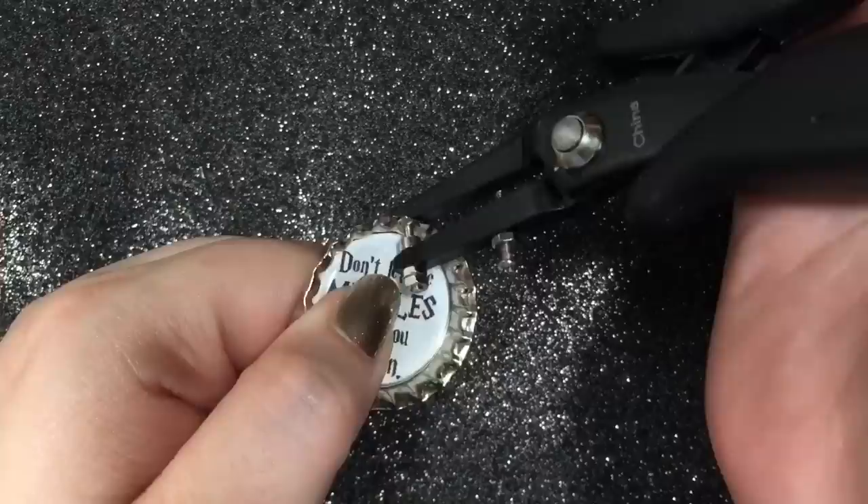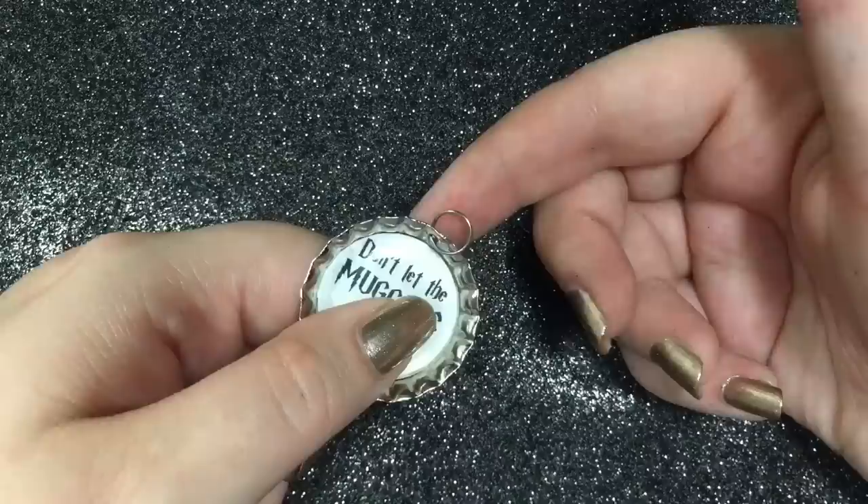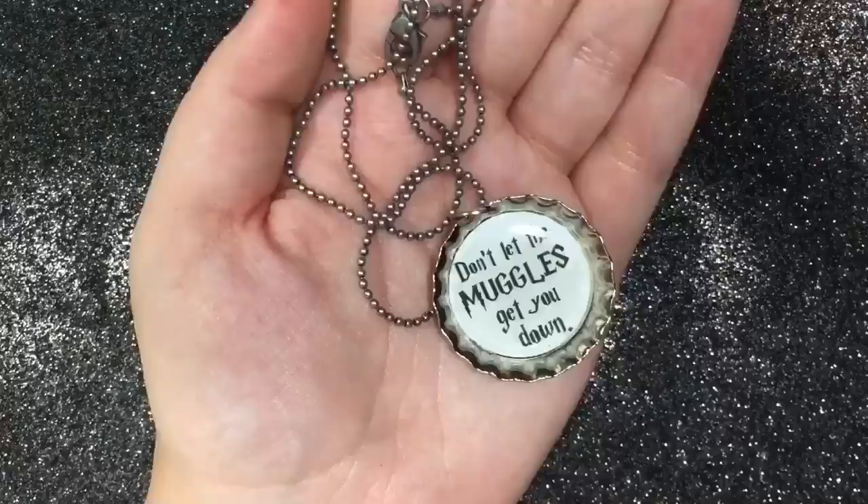Pop a hole into your bottle cap with your pliers, place the little ring into it, then take your chain and put it through the ring — and that's it! More options and information will be down in the description box, so please check there. I hope you guys like this DIY, and if you try it out and want to show me, hashtag 'quarter things' on Instagram with your pictures. Thanks for watching!